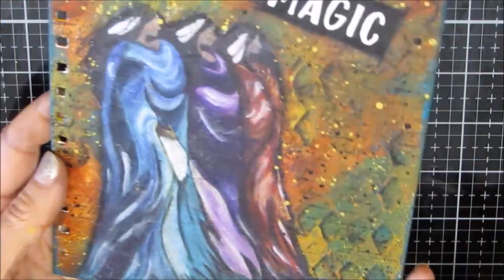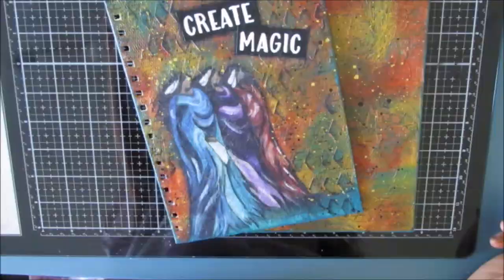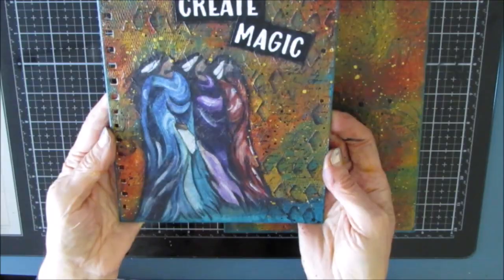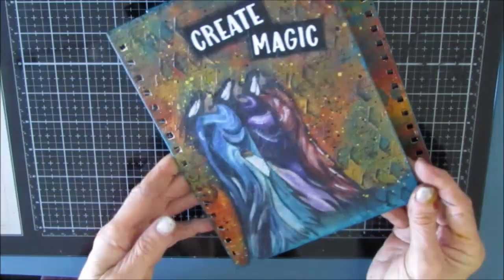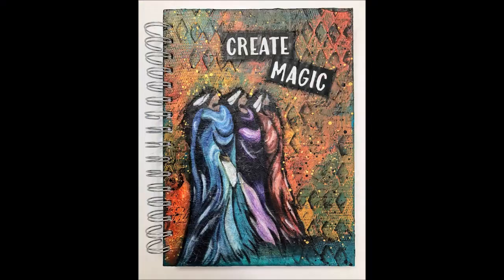I'm absolutely in love with this journal cover. There's the background, there's the inside flap - everything works together. I will be giving this a coat of Minwax polycrylic varnish. Thanks for joining me. Enjoy the close-ups of the finished project, and I'll see you next time.